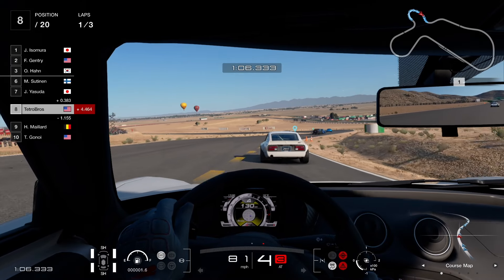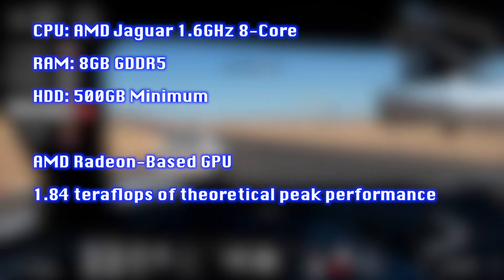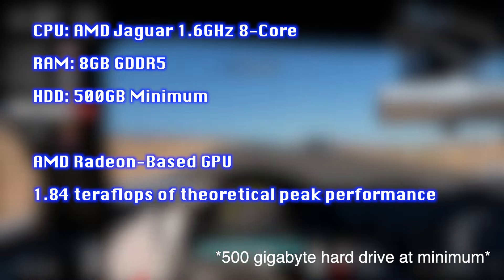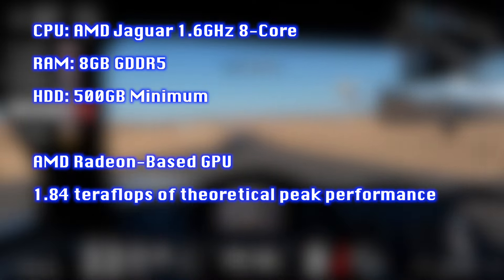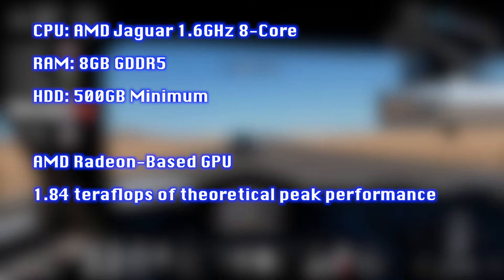The console specs were impressive at the time. It had an 8-core AMD processor at 1.6GHz, 8GB of GDDR5 memory, a 500GB hard drive at minimum, and an AMD Radeon-based GPU with 1.84 teraflops of power. These specs are an area where the console shines, as the Xbox One uses slower memory and had a weaker GPU.